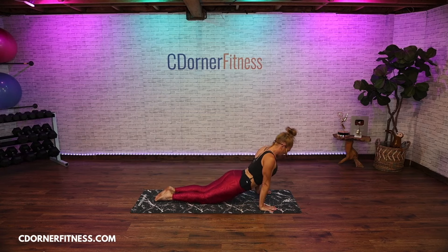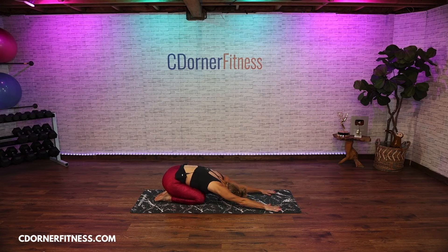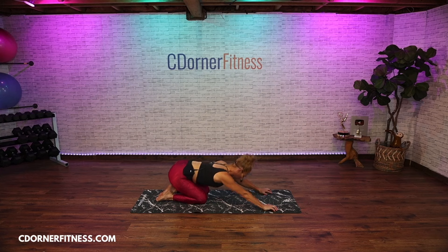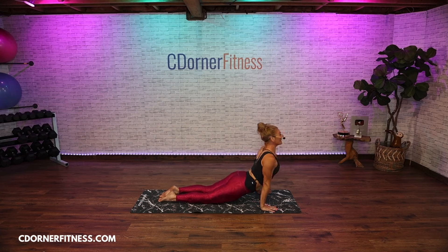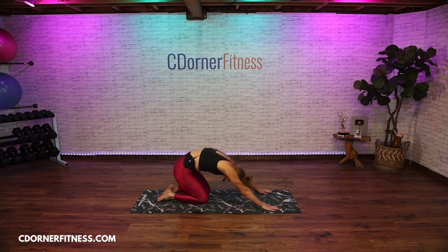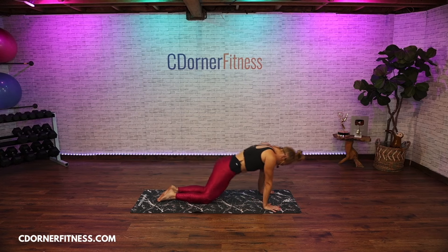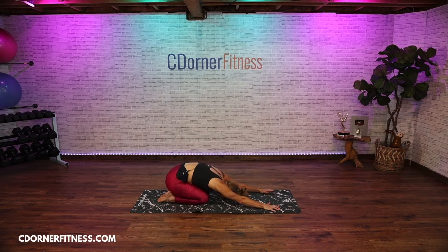Inhale upward dog and feel that articulation of the spine. Exhale back. You don't have to be on my inhale and exhale cue — you might just be flowing and I want you to flow with your breath. The exhale is back in child's pose, the inhale is up in upward facing dog. Allow your breath to lead your movement. One more, and up dog.